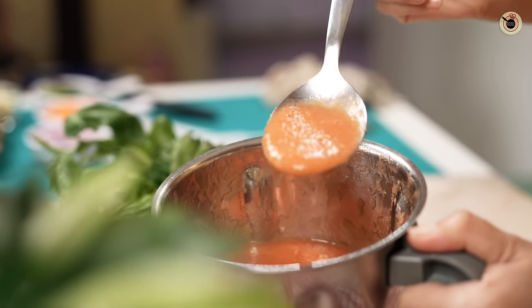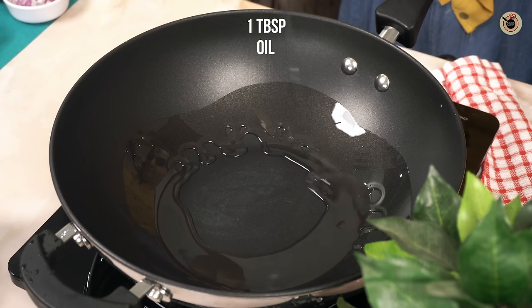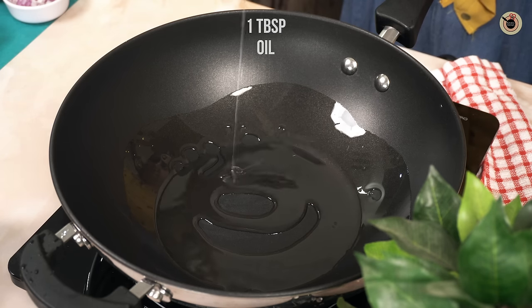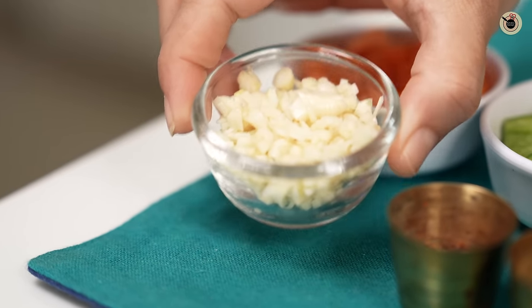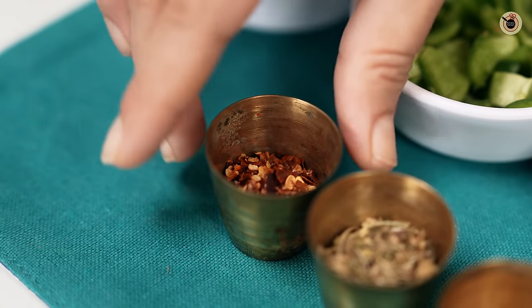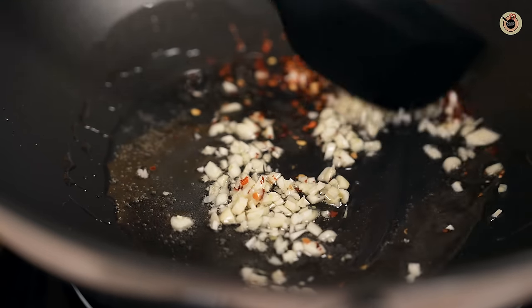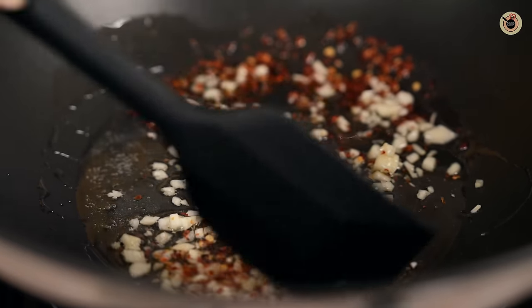Heat a tablespoon of oil or olive oil in a wok. Once it is lukewarm, add in a tablespoon of finely chopped garlic along with two teaspoons of red chili flakes. Cook it for about a minute to infuse all the flavors well.